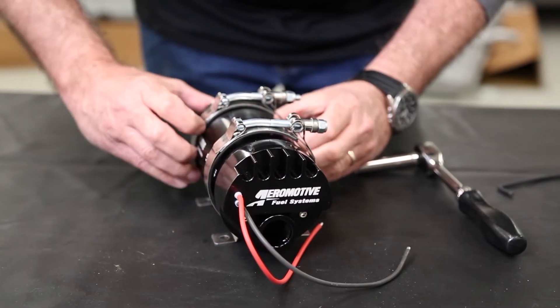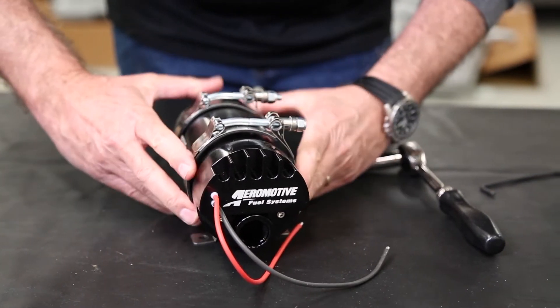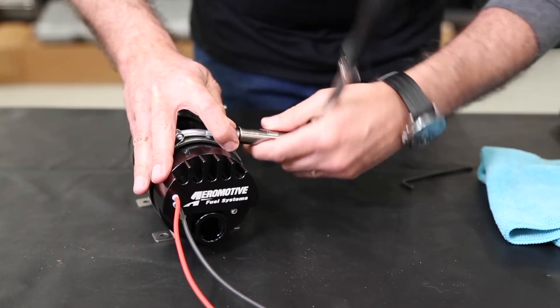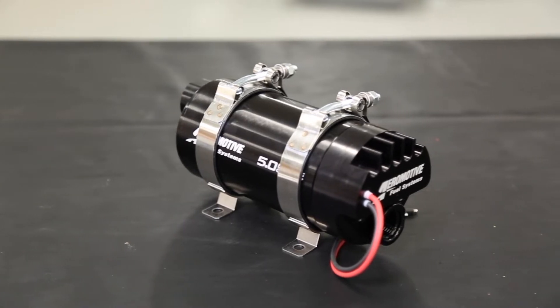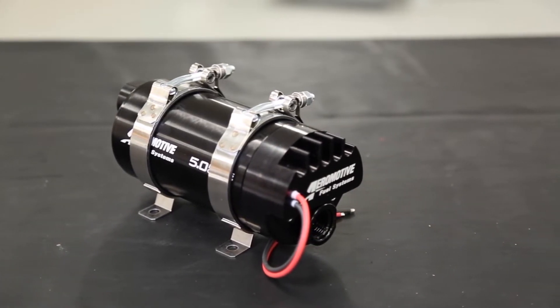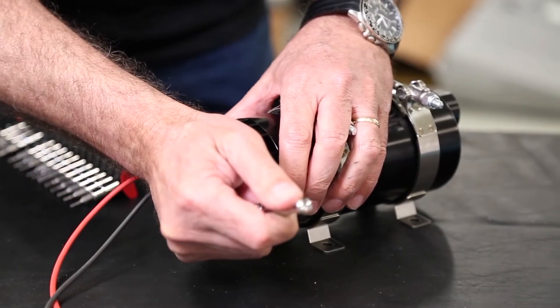Aeromotive has introduced a couple of updates to their brushless line. The first is the addition of the new True Variable Speed Controller. Aeromotive's line of brushless pumps is now available with two different built-in controllers: the original standard configuration and the new True Variable Speed Controller.